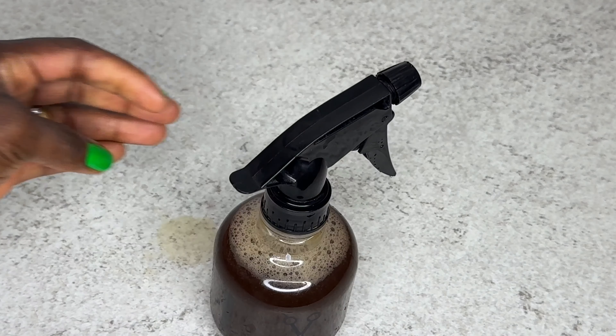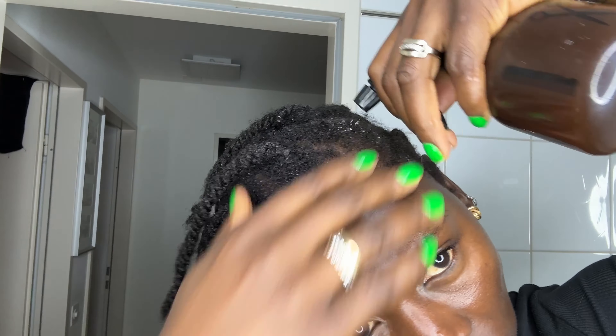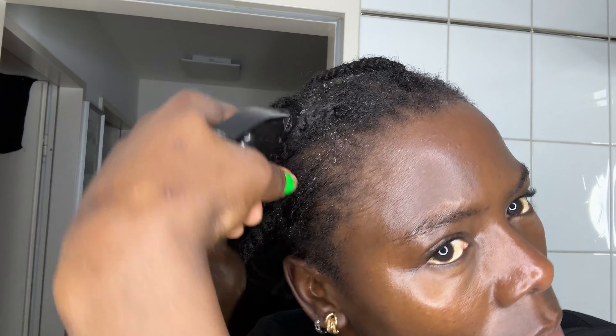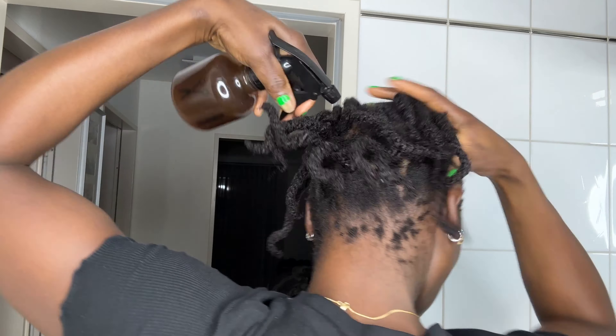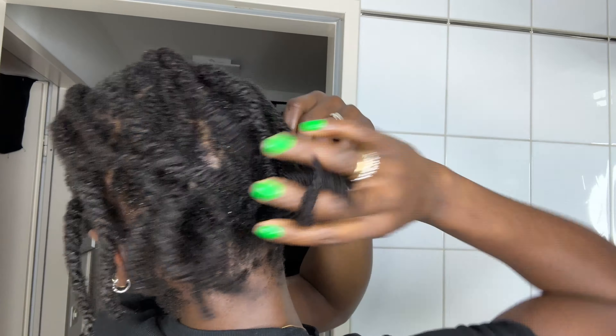After that, go ahead and cook all these ingredients together in a pot with enough water. Once your tea is ready, transfer it into a spray bottle. You can spray it on your hair every other day, or three times a week. I spray it on my hair three times a week, then use my normal oil to seal in the moisture and massage my scalp.